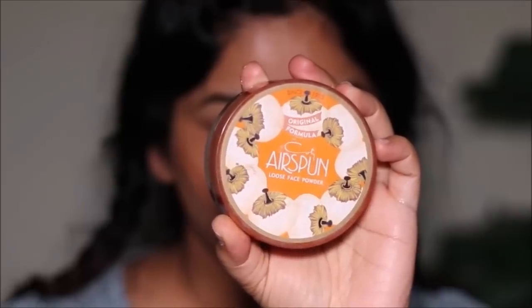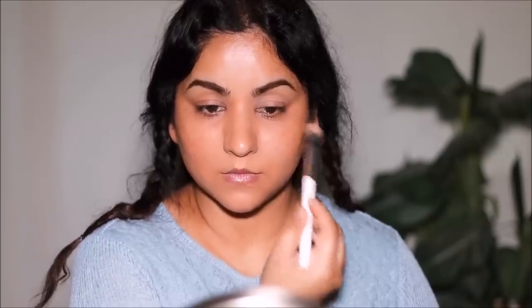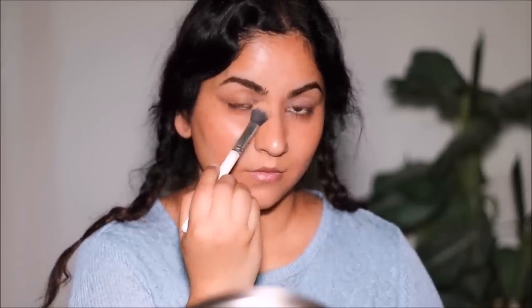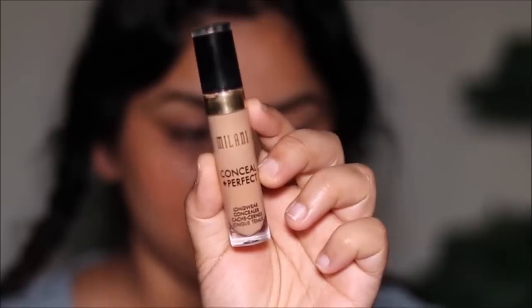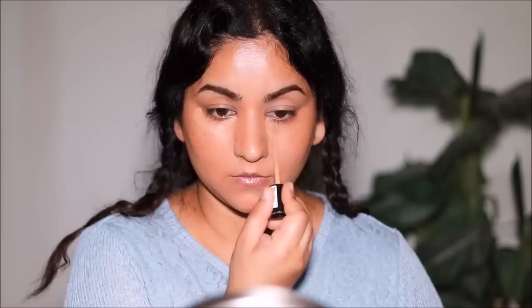I'm keeping my makeup to a minimum for that fresh no-makeup makeup look, so I'm not using a foundation — instead I'm using a concealer only to spot-correct and conceal areas where I used the orange corrector. But before that, I'm setting the corrector with a loose powder so it doesn't mix with the concealer and give an orange tinge. The powder I'm using is Airspun — you just need a little to dust it so the product sets without becoming cakey. Now I'm dabbing the Milani concealer in shade 145 in the areas where I applied the corrector.